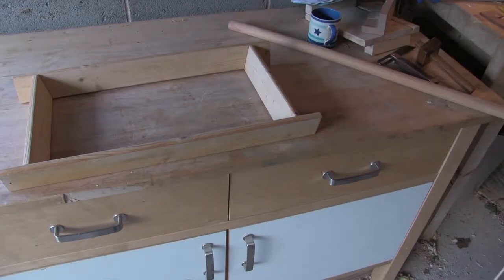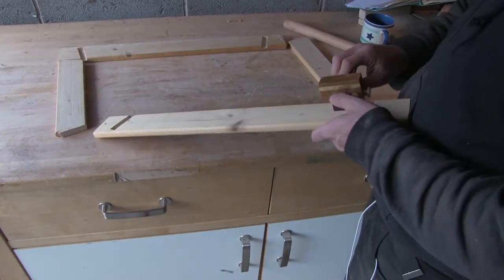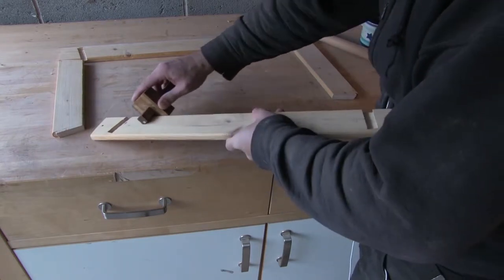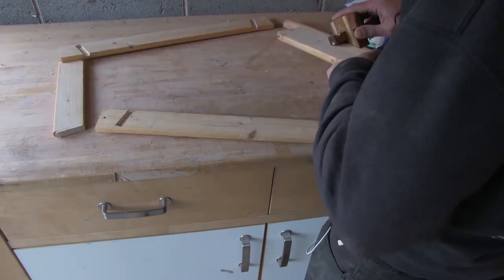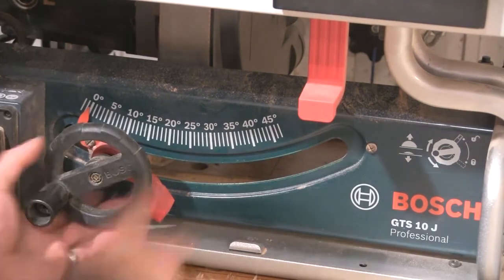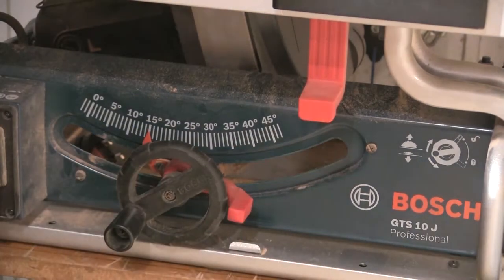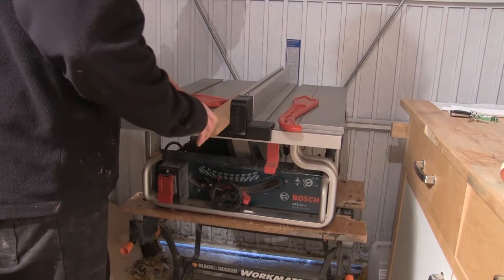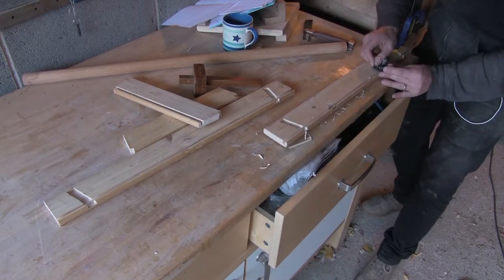And that's the joinery for the frame complete and the frame dry fitted. This is the plywood I'm going to use for the base of the tray. In order to fit the base I'm going to cut a recess into the sides and ends of the tray using the table saw, and I'm just marking the depth here. This cut also has to be made at 15 degrees because the base of the tray is not square on to the sides and the edges. I have to make a couple of passes on the table saw, adjusting the fence as I go, because the kerf of the saw is not as wide as the thickness of the plywood.